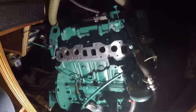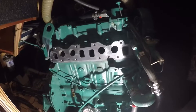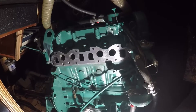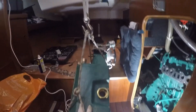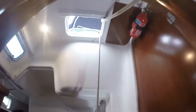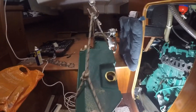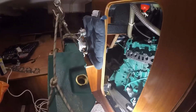Right, cleaned off all the old gasket from the engine block and now ready to start reassembling the new heat exchanger onto the engine. The heat exchanger with the turbo is incredibly heavy, so I've generated a pulley system off the winch on the coach roof. It is currently suspended and will take the weight while I maneuver it into the engine bay.